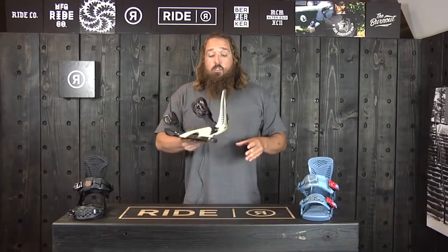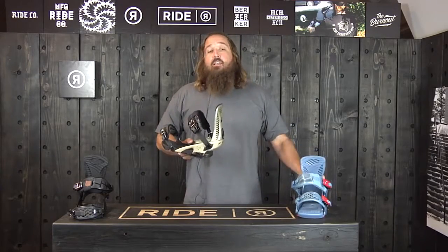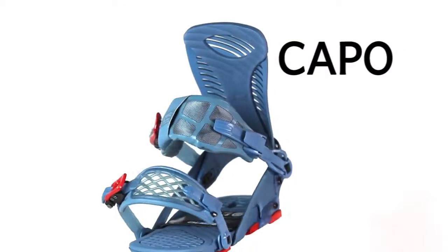Three awesome colors here — this one's the gold, and we've also got it in blue and black. This is the 2015-2016 Ride Capo.